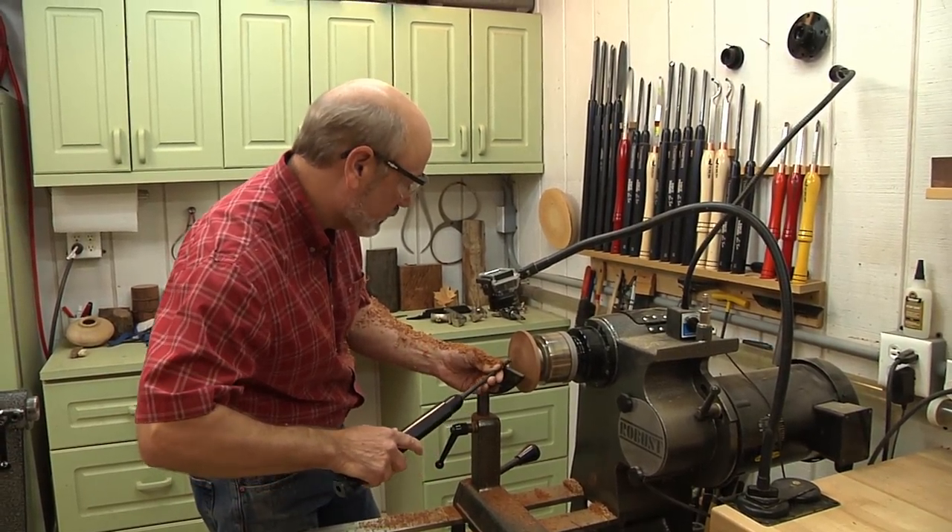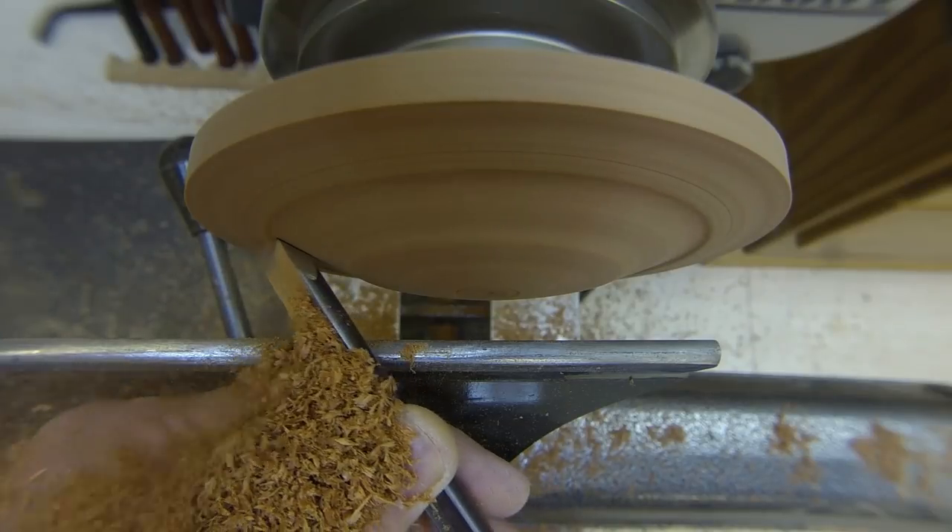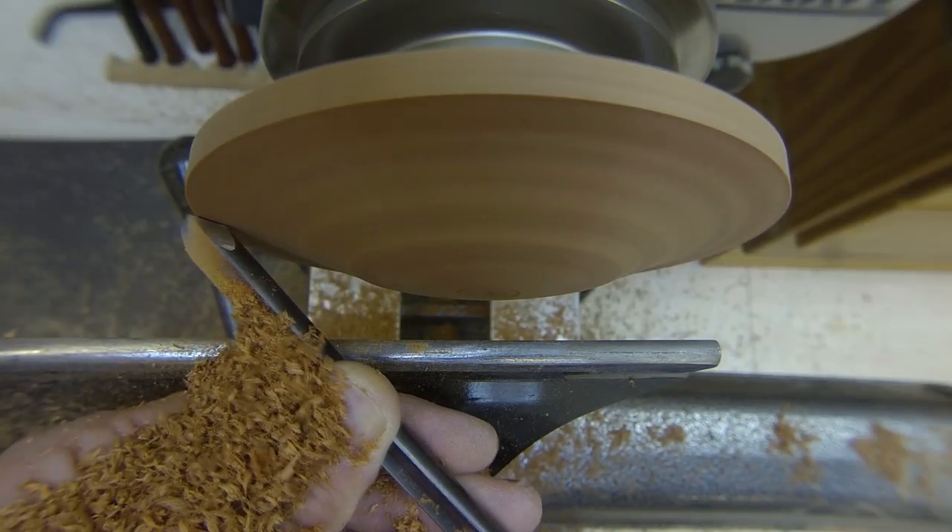Once I get this shape the way I want it, all I'm going to do is sand again, take it off the lathe, and we'll move on to the next mushroom.